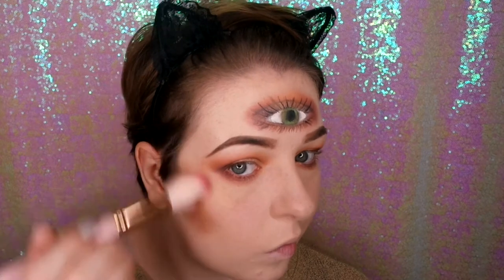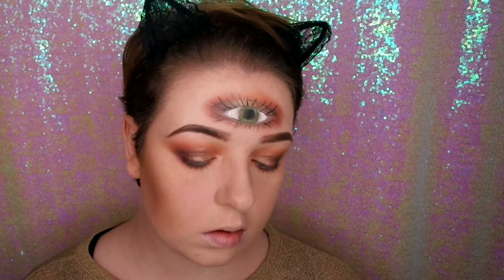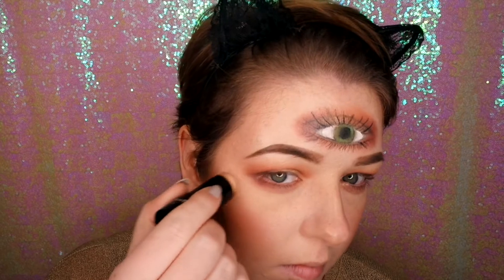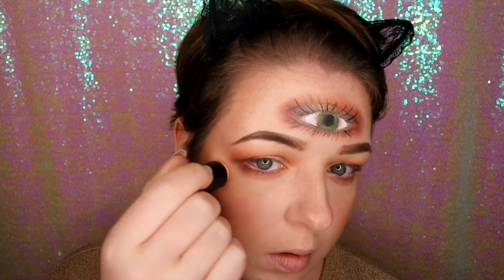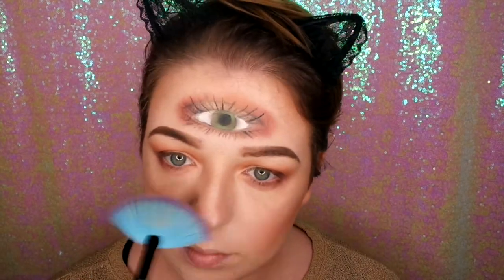Now I'm just going in with my NYX contour palette with my Spectrum contour brush. I'm going quite heavy here because I want her features to be really defined. Now I'm going in with some light pink Sigma blush to add some colour back to my skin. And now I'm going in with my Technique Prism highlighter — I love this highlight, it's so blinding — so I'm just dabbing that on and blending it out with my finger, then going over that with some powder highlight using my Makeup Revolution Peach Lights with my Spectrum fan brush.